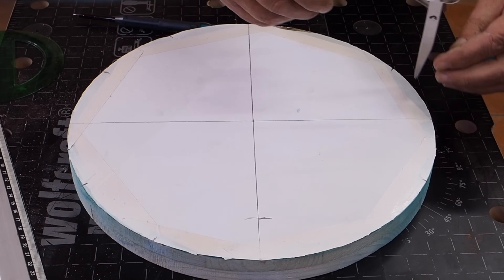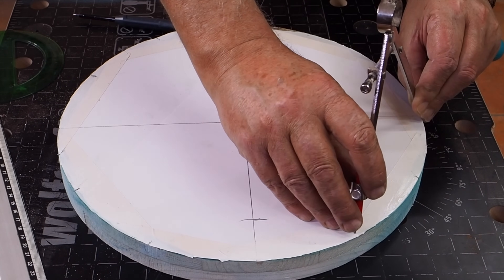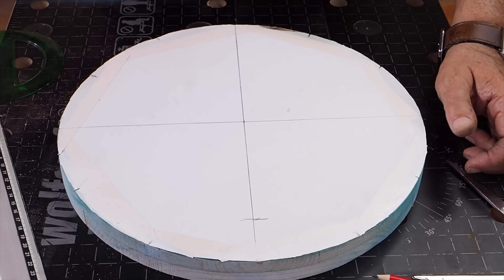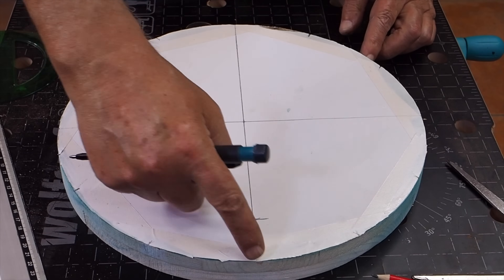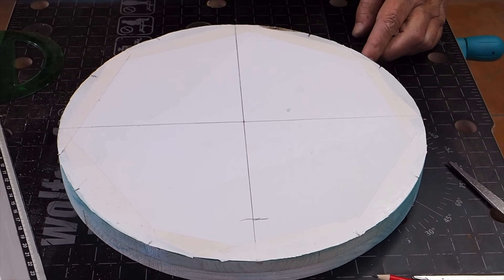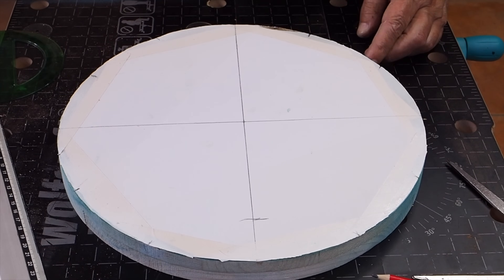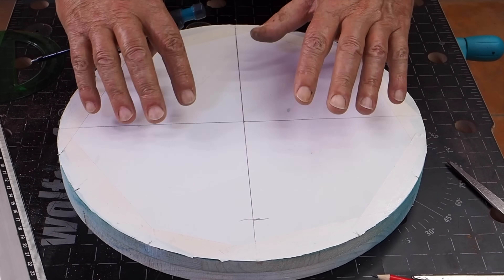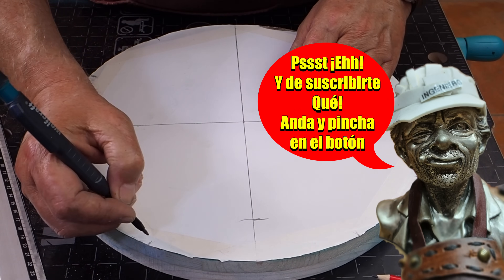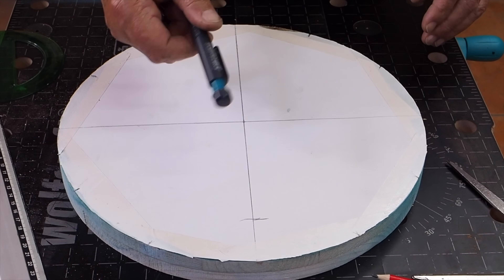Ahora nos venimos a este otro cuadrante y señalamos más líneas. Y ya tenemos marcadas exactamente las doce posiciones horarias. Ya tenemos marcadas dónde tenemos que poner las señales horarias.